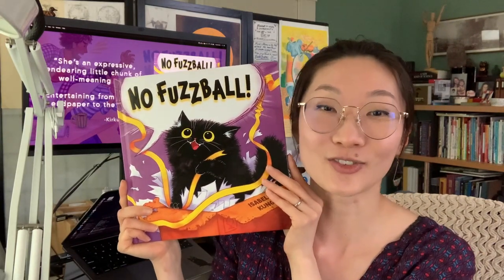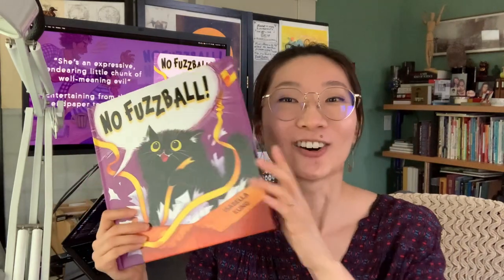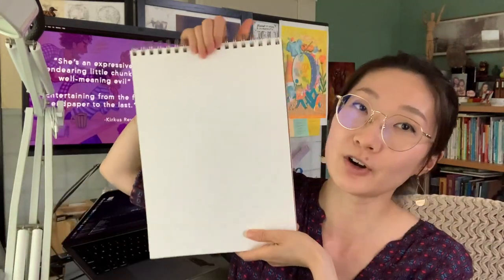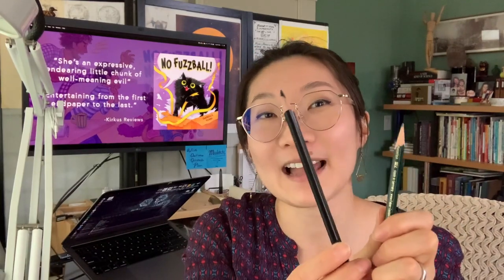Do you want to learn how to draw your very own queen Fuzzball? Let me set up my camera and you should grab some art supplies. All you need is pieces of paper or a sketchbook, and you'll need a little eraser, a pencil, and if you have it, a black color pencil. I'll meet you at my drawing table.